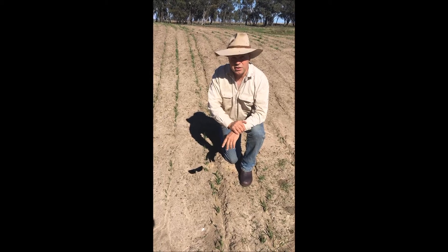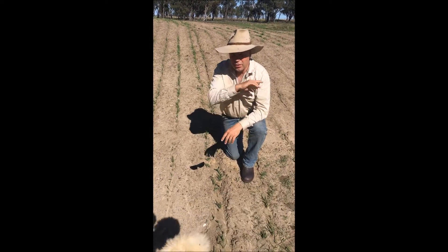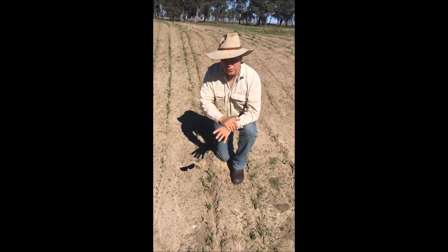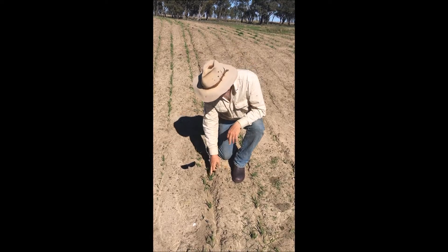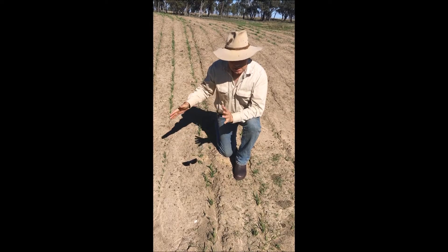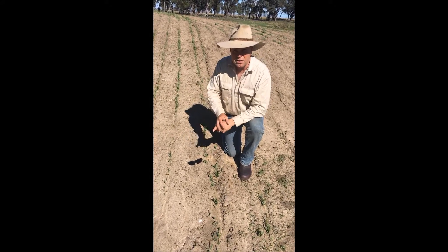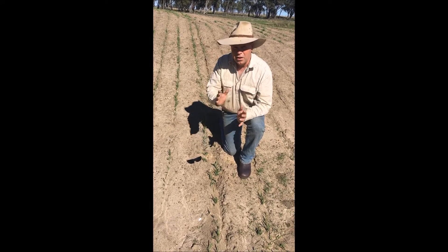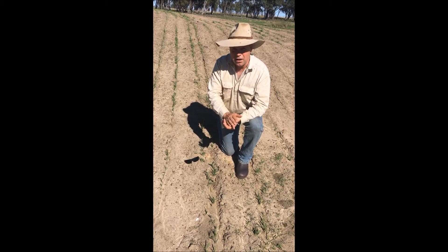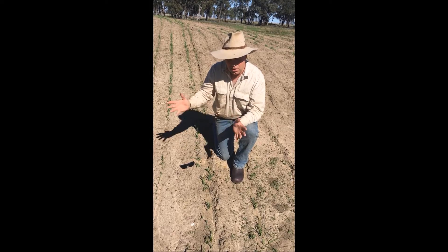Examining another no-kill regeneration site — rehabilitating some dam banks and areas where ground has been taken out to make an earthen tank for stock water. You can see here all of these plants coming up after a rain, and they're starting a process on this degraded site. For mine sites, degraded lands, that sort of thing, no-kill regeneration is a real tool for getting things started where you can't re-disturb the site.